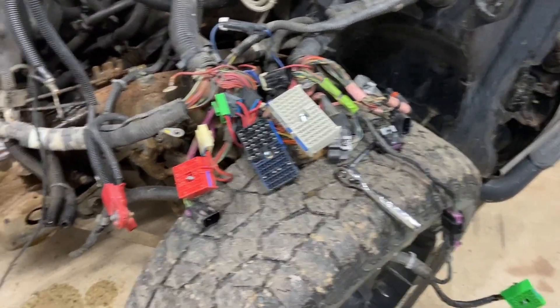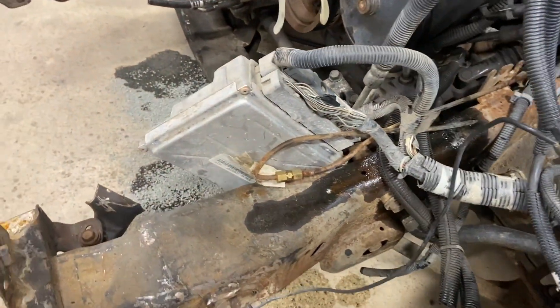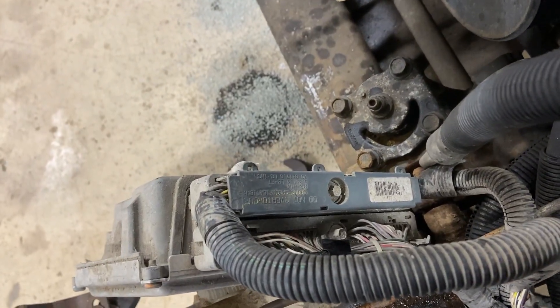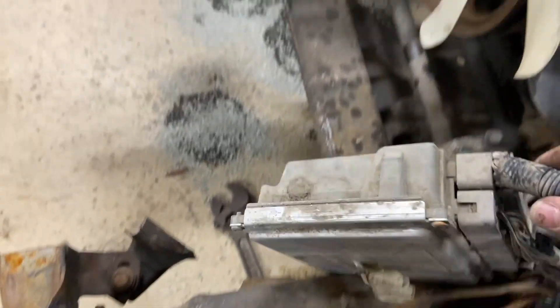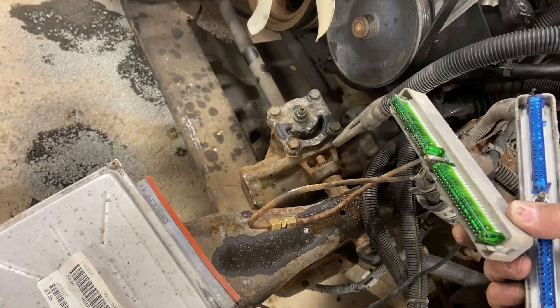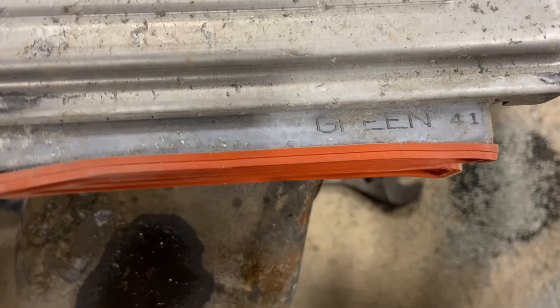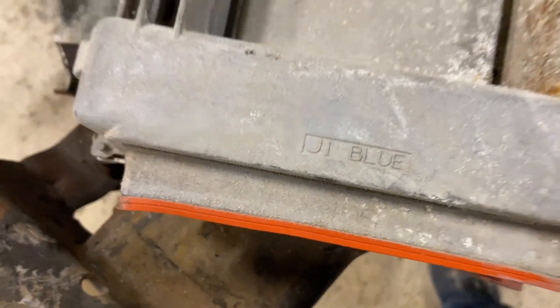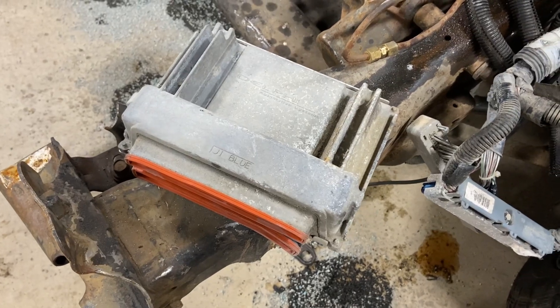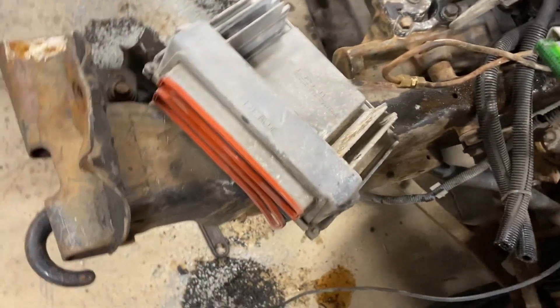We got all the plugs loose from the fuse box, and we have the harness that we're going to save. Now we need to get the computer off, which is two seven millimeter bolts holding it. You can see the color coding on the plugs when you look at the computer itself — it says green on that side, blue on that side. There is also a red; you've got to make sure your harness matches the computer.